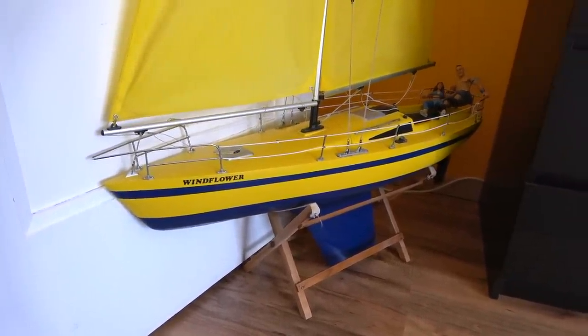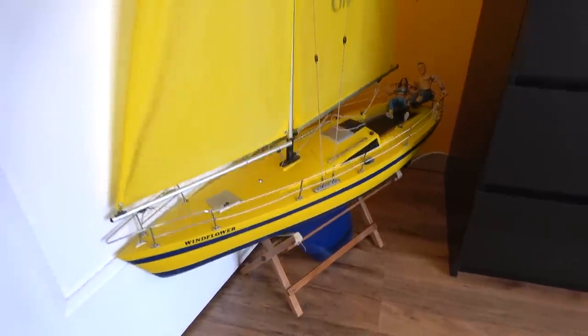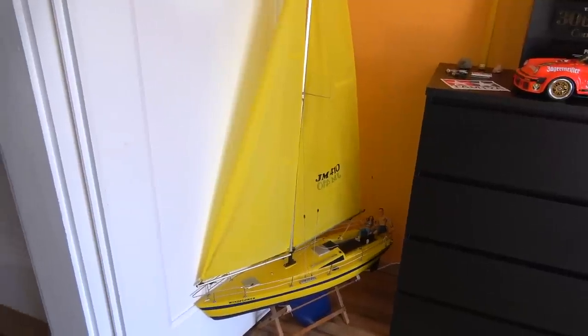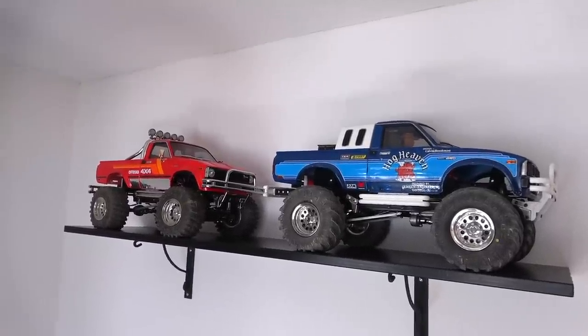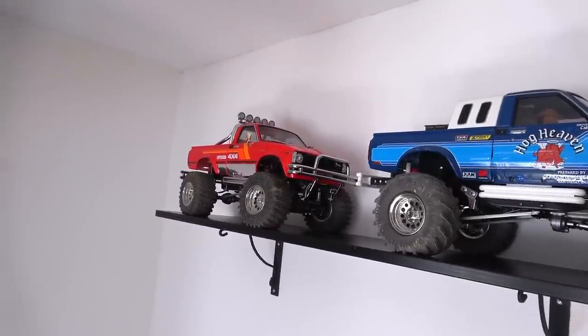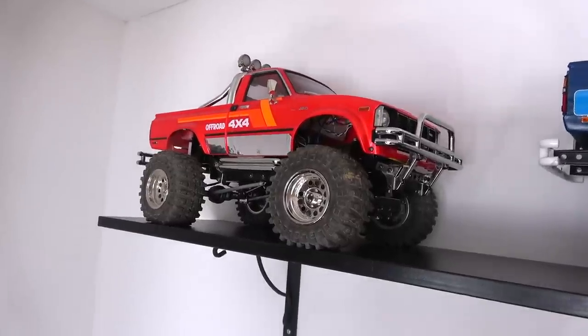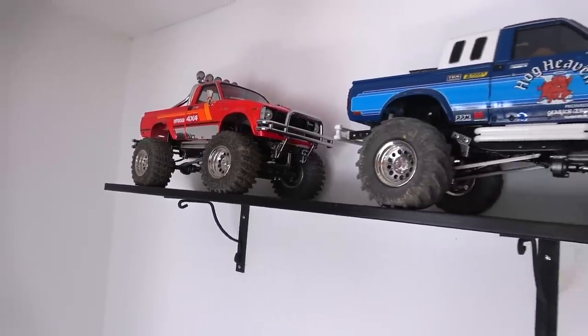And here is another RC model — it's a sailboat, also very old. I bought it in 1989, the name is Fair Wind from Kyosho. I'm proud to have it after such a long time and it still runs great. And here on the other side is my Bruiser and Mountain Rider — the Mountain Rider was originally called the Mountaineer, and both were released in the 80s, but these two are re-releases.